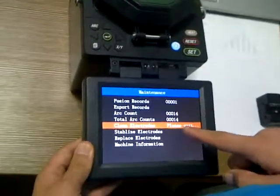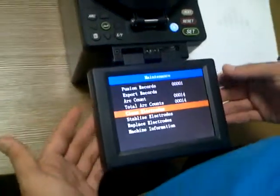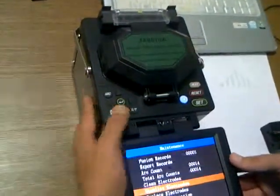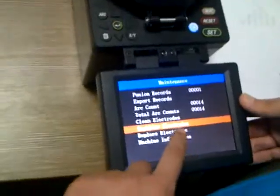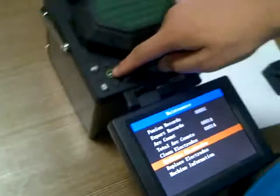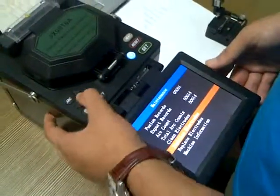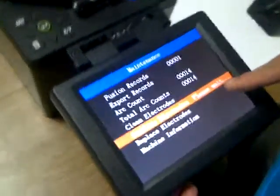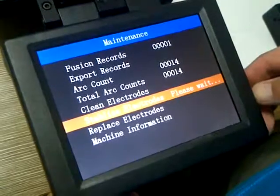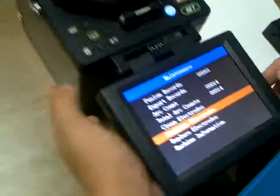Have a look — okay, it is done. And if the electrode is a new pair of electrodes, we should stabilize the electrode. We just press this button, the same button, and this will be done automatically. Okay, it is done.